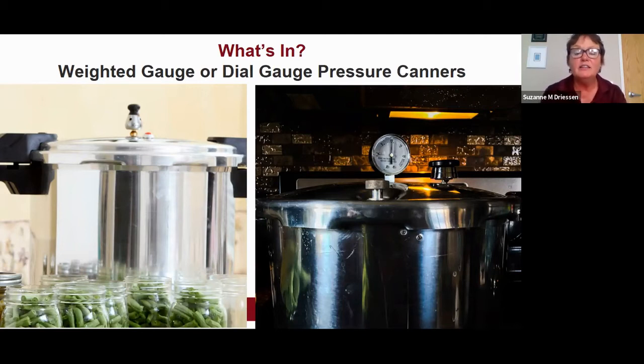What's in: weighted gauge or dial gauge pressure canners. Jarred foods requiring pressure canning include meat, seafood, poultry, soups, vegetables, and any food with an acidity level greater than 4.6, requiring temperatures of 240–250 degrees, which is only created by pressurized steam. There are two types of pressure canners — the weighted gauge and the dial gauge — and they operate differently, so please follow the directions in your manual exactly.